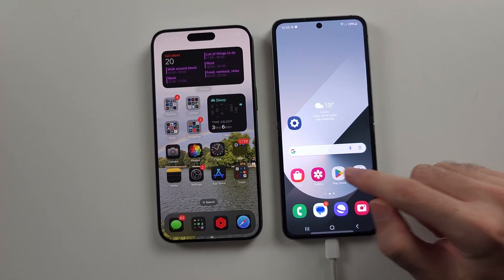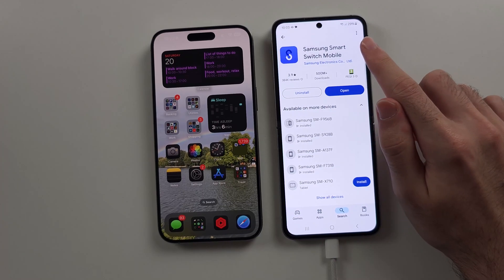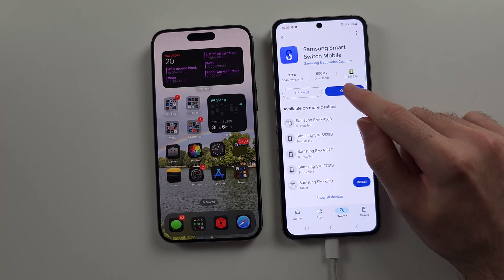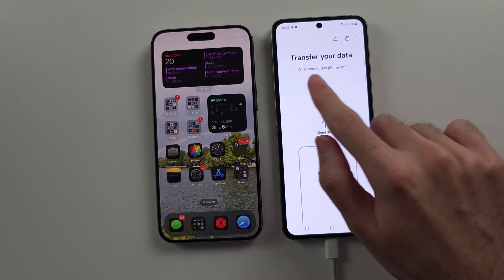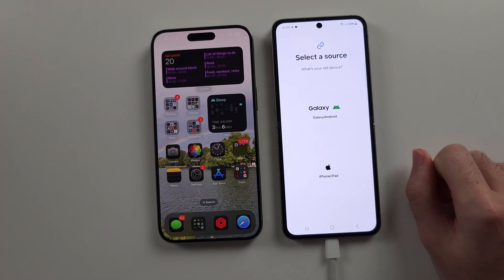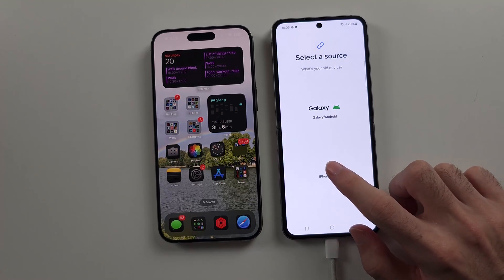On the Z Flip 6, you need to download the Samsung Smart Switch Mobile app. This is made by Samsung — it's free and safe to use. Once we open the app, we will select the Receive Data option, then we'll choose iPhone.